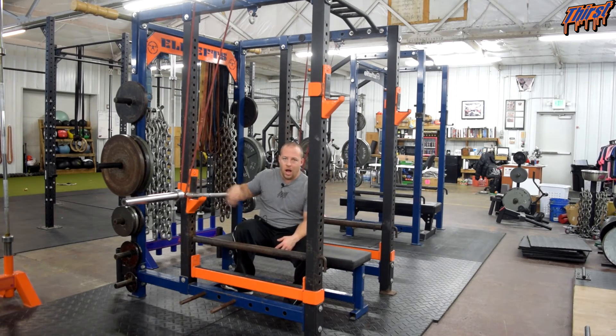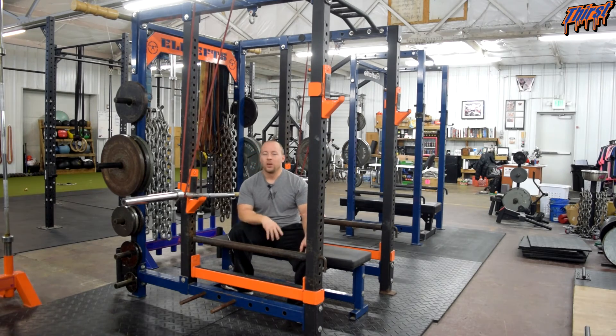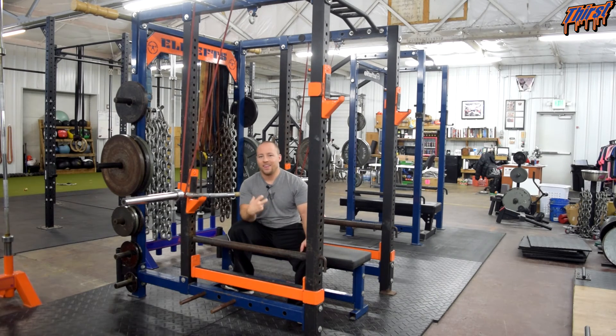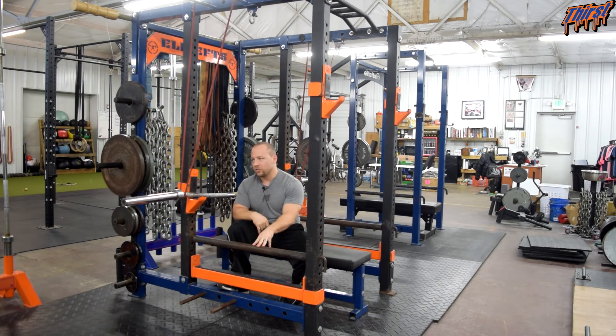The buffalo bar option lets you handle that weight in a bigger range of motion and teaches you to fight with the weight more. So if you happen to be one of those people who can't grind through weights to save your life — you hit a wall and it just stops — an exercise like this can really teach you how to fight and grind technically under heavier loads, because you're increasing range of motion while handling heavier weight. That's a good combination, and that's really the main way I would use this exercise.